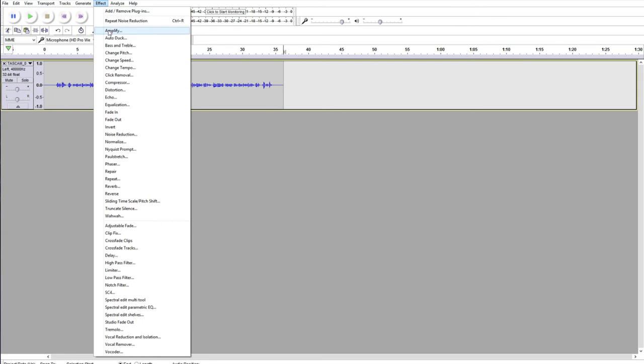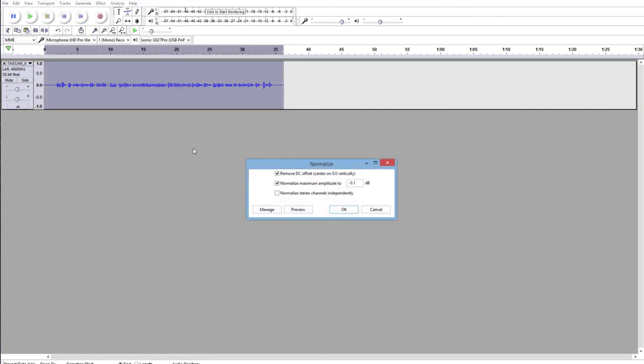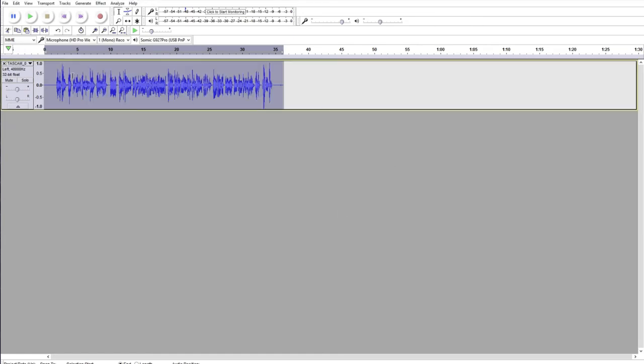The first step is going to be to normalize your audio — that means raising your peak volume level up to 0 dB, making it about as loud as it possibly can be without distorting. The first real process I recommend then involves lowering your noise floor as low as possible. The reason why is because if you start messing with equalization first, you're going to change the way it sounds, especially if you do the first part at one equalization setting and the second part at another.